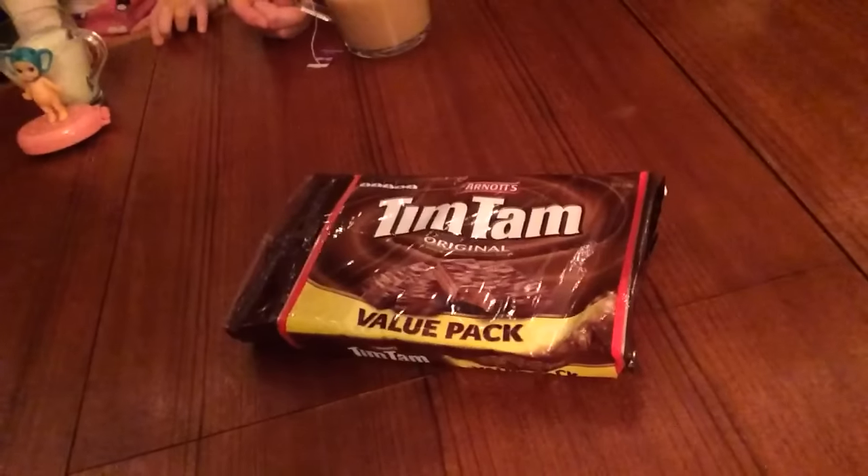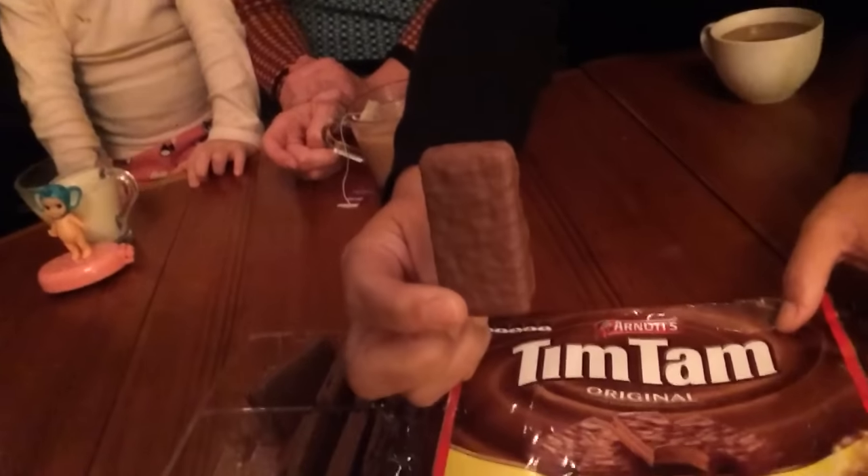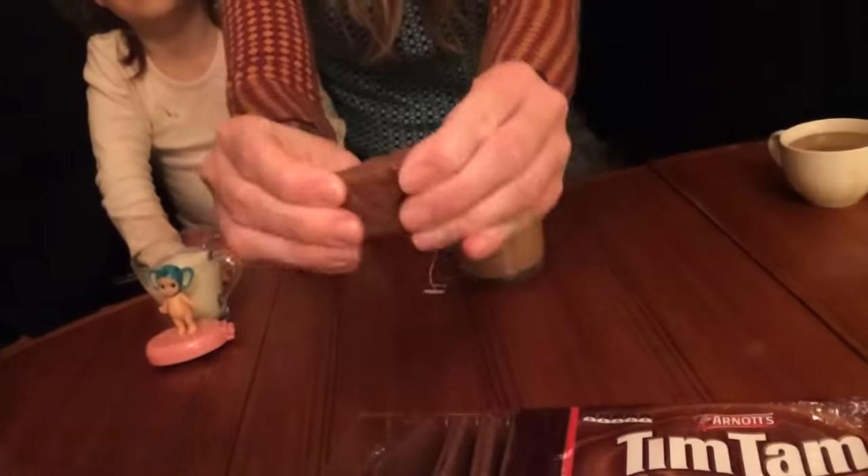I have my family here and we're going to do it together. The first thing you're going to need is some biscuits. This is the Tim Tam biscuit, and maybe you have something similar in your country. In England they're called a Penguin; in America I don't know if they have something similar. Maybe in your country you have something like it.